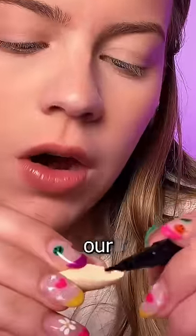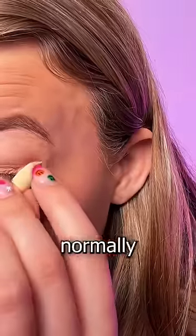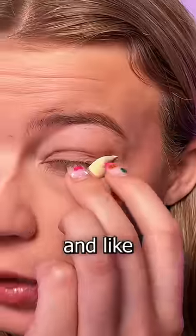So we just paint our eyeliner on the end of this. Here's what it looks like. There is where I would normally put a wing. Everybody, please pray for me and like the video right now.